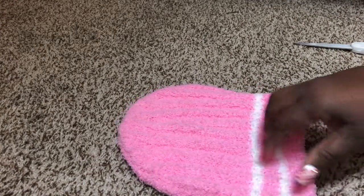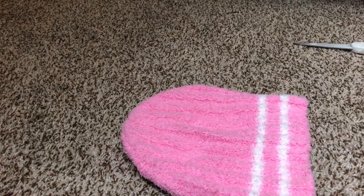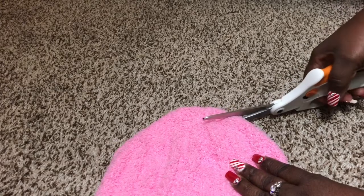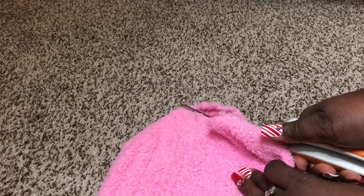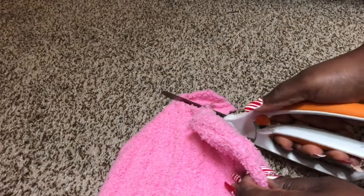I'm gonna cut out a little spot right here, and you can decorate this too, but I just wanted to make this project extremely simple. These are my sewing scissors, so I only use these with fabric. Now she's got a little body so I'm just gonna make a little cut here and hope that it wasn't too big.